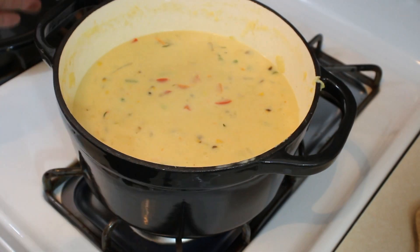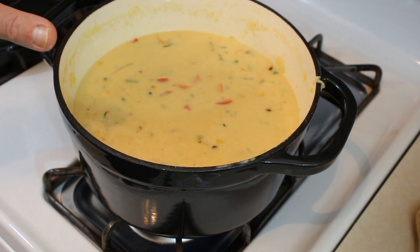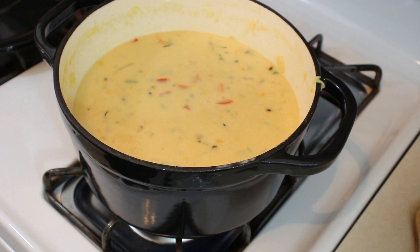It just needs to get hot now. I'm going to bring this to a boil, then turn that down so it simmers for a little bit, and then I'm going to bowl this up. I'm going to take some awesome photos of it for social media, lay those photos into a timeline with some really groovy music, and then we're going to come back and give this a taste. So enjoy the music.